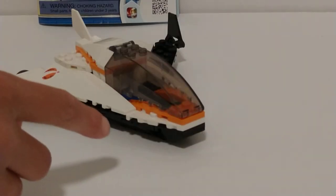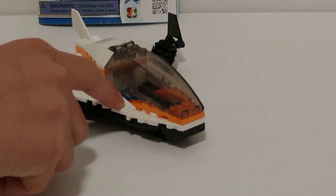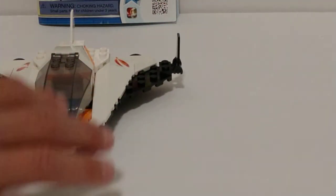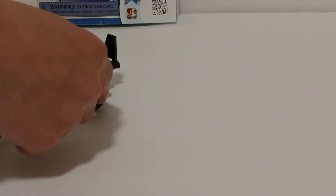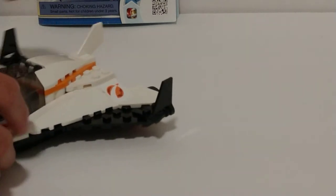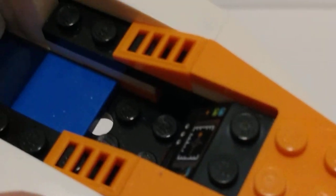Now we are going to move on to the main shuttle itself. It has a nice sleek design on both sides. It has a canopy wind piece and two solid rocket engines to boost it into orbit. And the interior is nice — it has a nice print there and a blue tile piece there for cushion I guess. And that is pretty much it for the rocket itself.